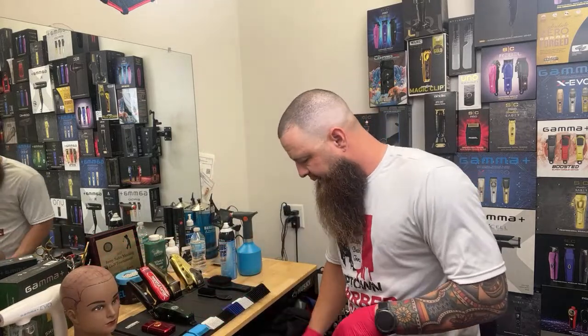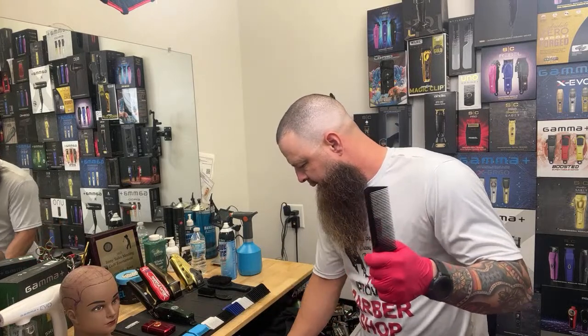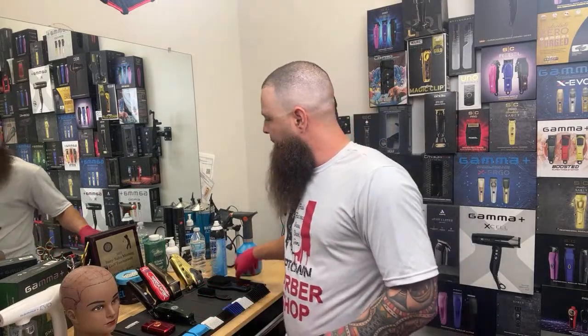The last thing we're going to need is a comb — actually two combs. This skinny one I'm going to use to show you some tricks with your shears to help do some blending. His hair has all kinds of little potential problems: there's a thin side and a thick side, so we're going to address those issues.